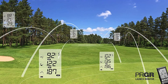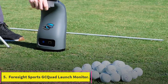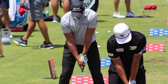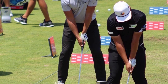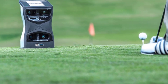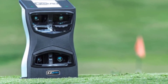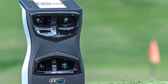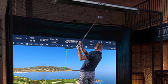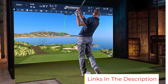Number five: the Foresight Sports GC Quad launch monitor. The GC Quad is a three-time Golf Digest Editors' Choice Award winner and one of Foresight Sports' most advanced launch monitor offerings. In terms of price, it's in the ballpark of the X3 and Trackman depending on add-ons. We'd argue it currently provides the most accurate and reliable indoor performance on the market. The GC Quad builds on the GC2 and outclasses the GC3 to deliver unique quadroscopic imaging, direct measurements of club head data, and an extremely fast processor.